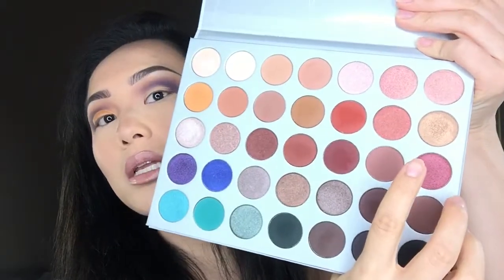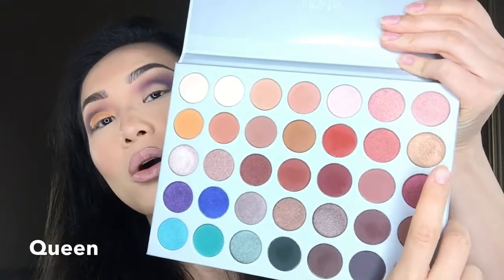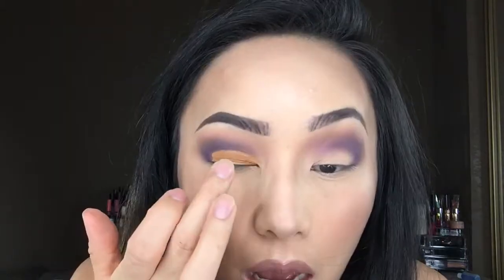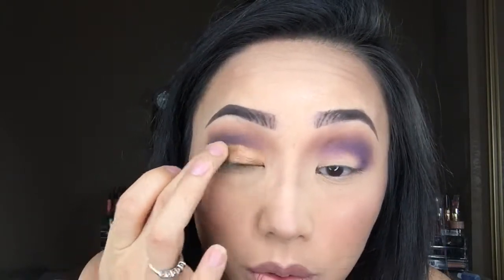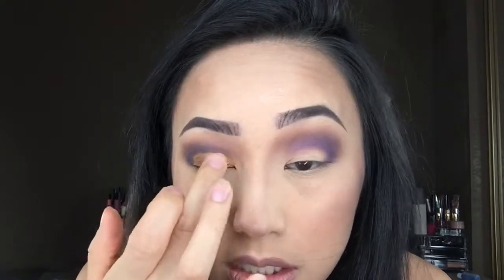Now I'm going to go into this color called Queen's — it is a shimmery gold glitter eyeshadow. I'm going to use my fingers to apply that right on top of Creamsicle, literally packing it onto my lids. The color is coming out really bronzy in combination with the color Creamsicle.